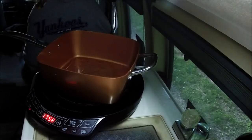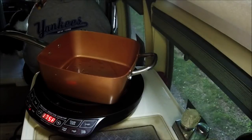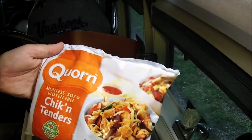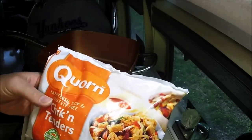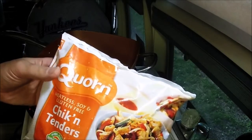What we're gonna do now is something that some of you probably aren't gonna like. We're doing meatless. This stuff here, I've had it before. It's actually not that bad. Even without seasoning up too much, it's not bad at all. This is chicken tenders — it's meatless. It's got soy and gluten-free.